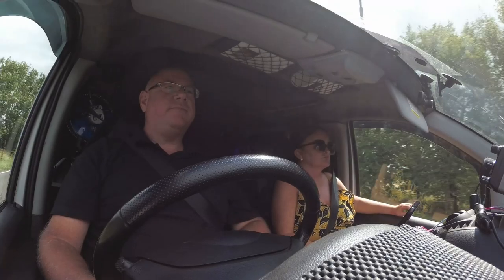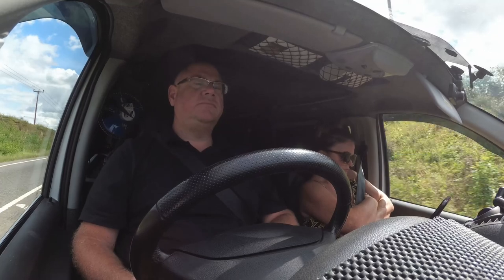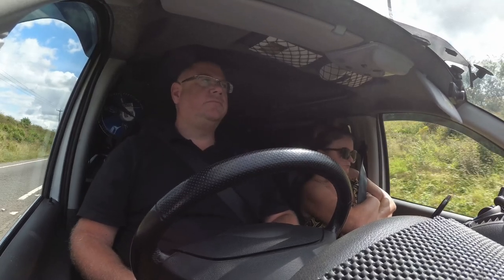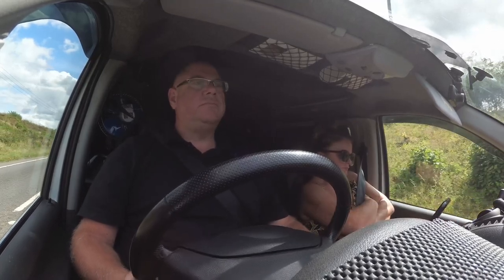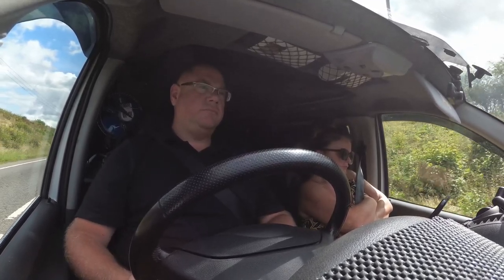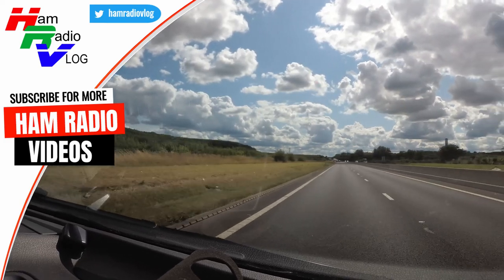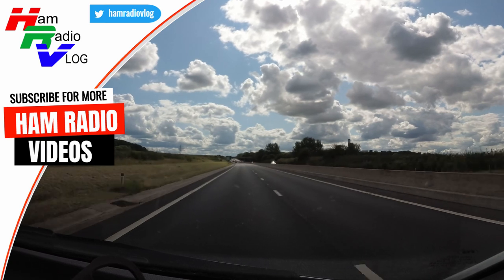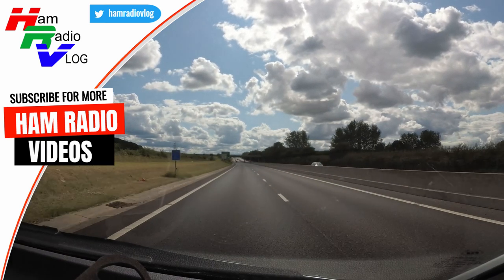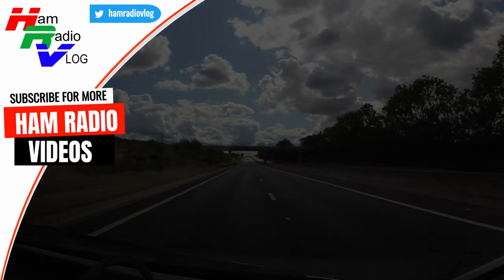Yeah, Mike, good afternoon. So there you go — we got home in one piece, played a lot of radio, Jane got some sun, Teddy got some sea, and everybody's happy. Thanks very much for joining us. I hope you've enjoyed the video. If you have, then why not go ahead and click the little thumbs up button and consider subscribing. When you do subscribe, it makes sure that you'll see other videos like this from both myself and other interesting ham radio creators on YouTube. Okay, anyway — you take care, stay safe, and 73, see you soon. Bye-bye.